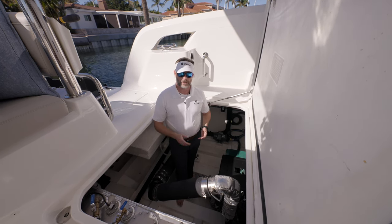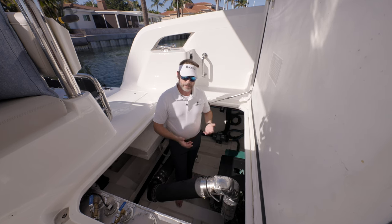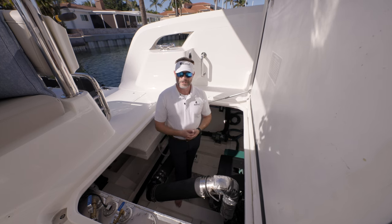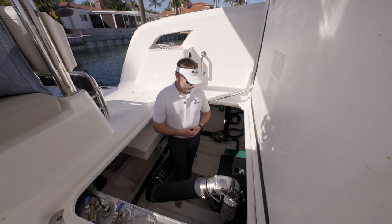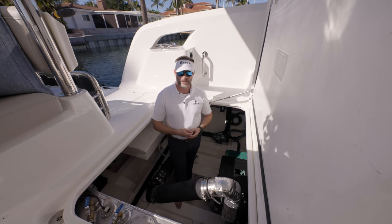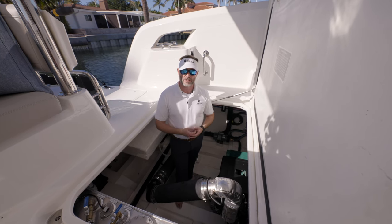We have a straight drive, not a V-drive, which is really nice. This boat jumps up on plane exceptionally easy with these D4-300s. I can't say enough about the hull design that VPLP has done — it's exceptional the way she gets up on plane.